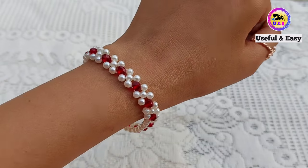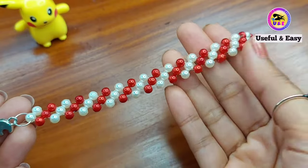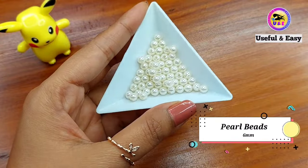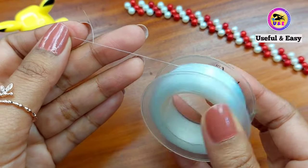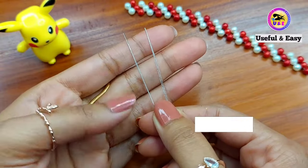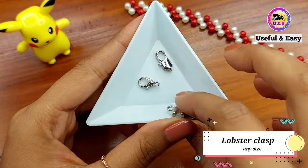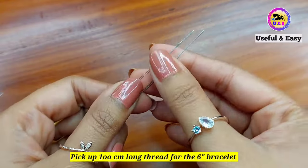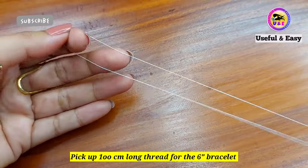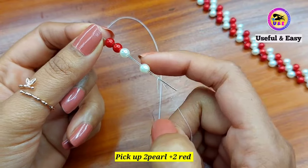So let's make the bead bracelets one by one. For the first design we need some 6mm pole beads, red beads 6mm, beading thread 0.20mm — or you can use fishing line or nylon beading thread — two beading needles number 10, any kind of clasp according to your choice, and jump rings. Take about 100cm long thread for a 6-inch bracelet and attach two needles on both ends.